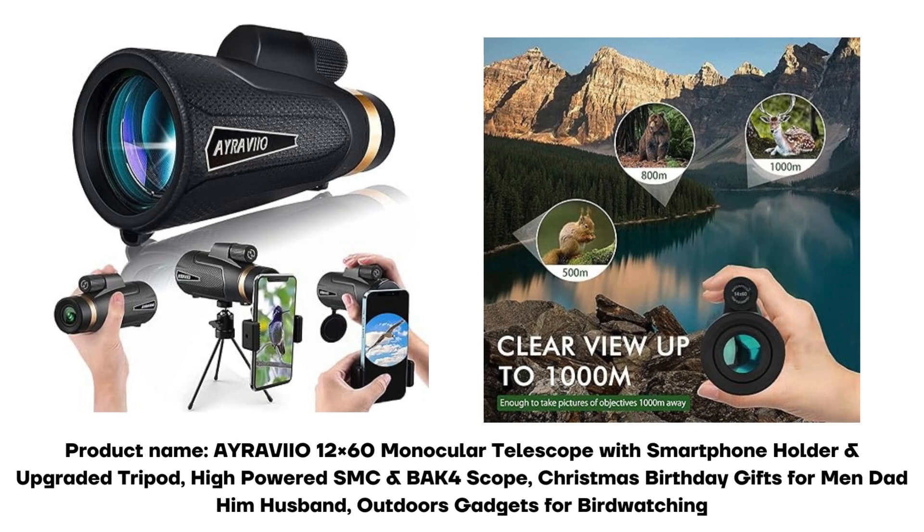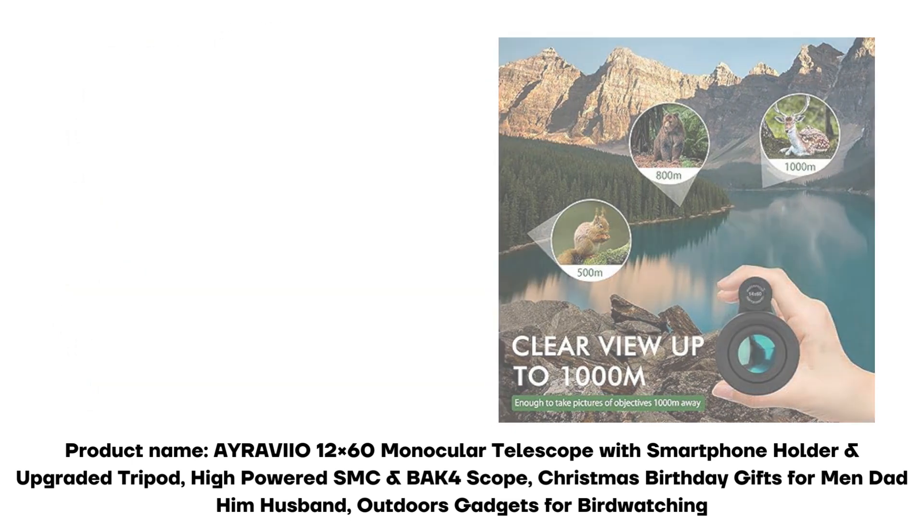Product name: Aravio 12x60 monocular telescope with smartphone holder and upgraded tripod. High-powered SMC BAK-4 scope. Christmas and birthday gifts for men, dad, him, husband — outdoors gadgets for birdwatching.